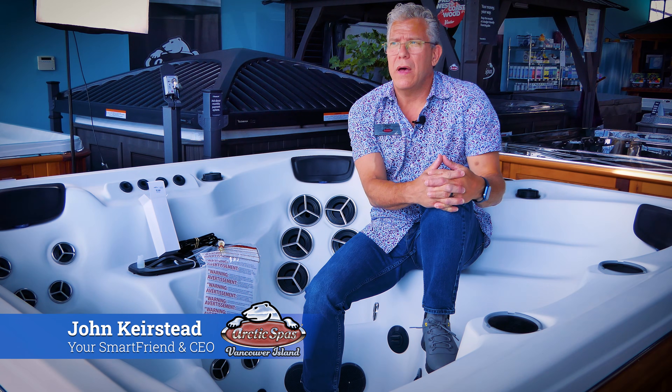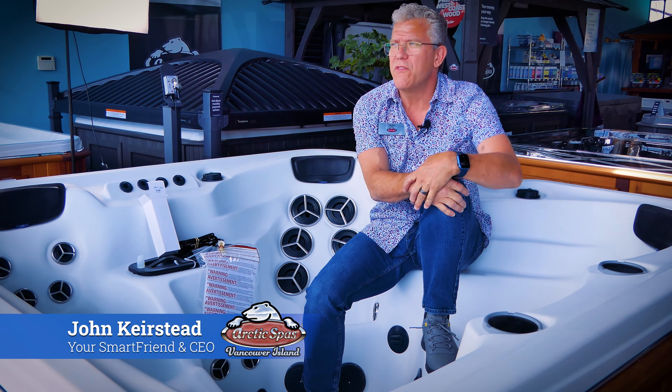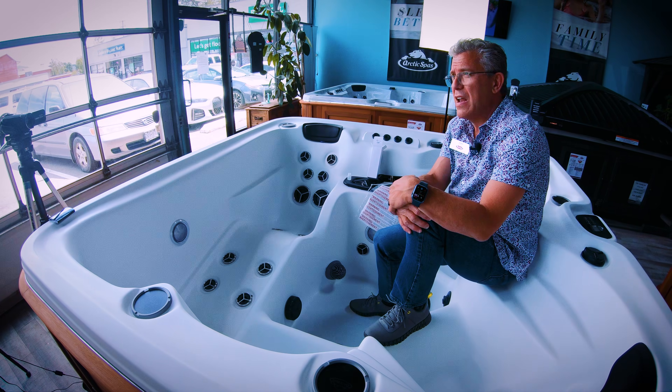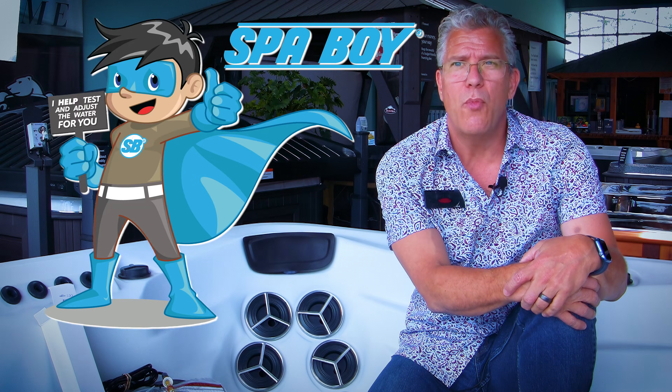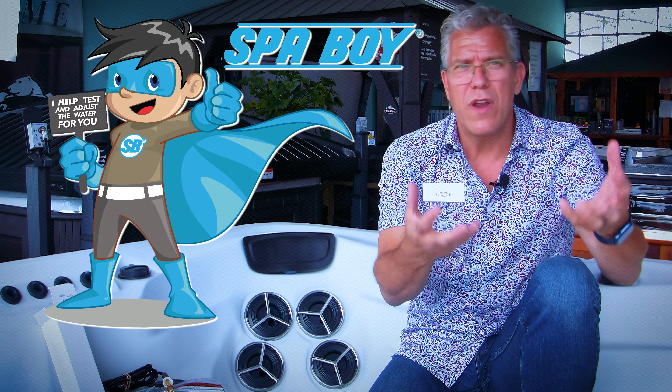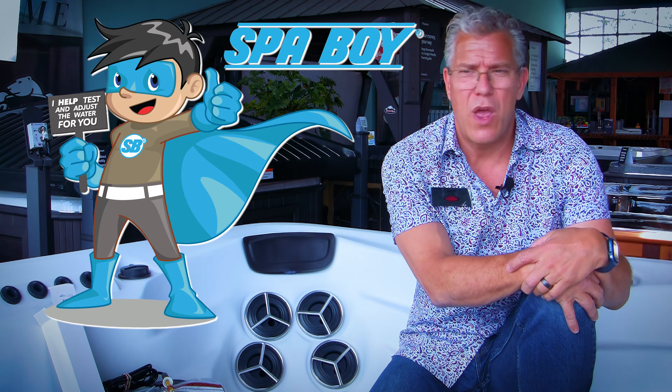Hi there, I'm John Kirstead from Arctic Spas Vancouver Island. I wanted to talk to you about Spa Boy. We've done so many videos and alluded to Spa Boy, but we haven't done a dedicated video where we explain more in depth about what Spa Boy is and what we're doing.